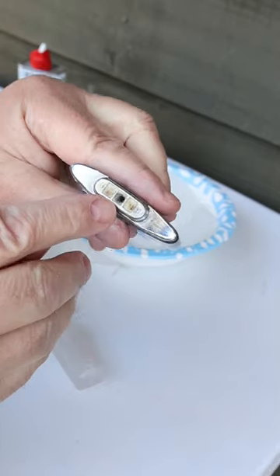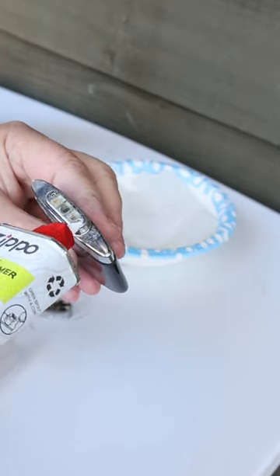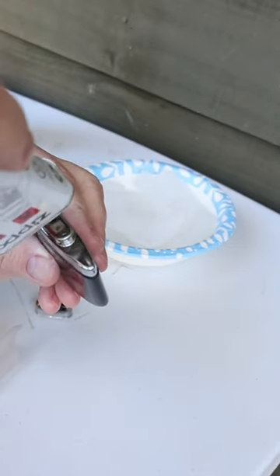You'll notice there's a little hole in here where you put the fuel into the Zippo hand warmer. See these little things right here — I like to just touch just a little bit of fuel on there. That gives it just a little bit of a prime.